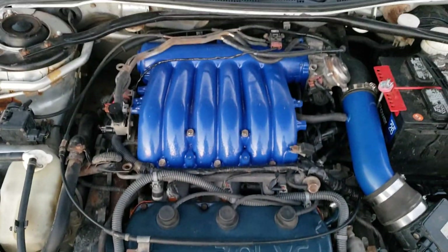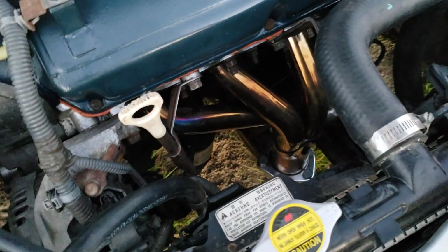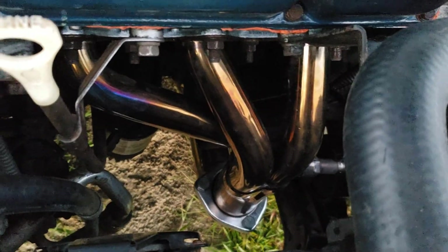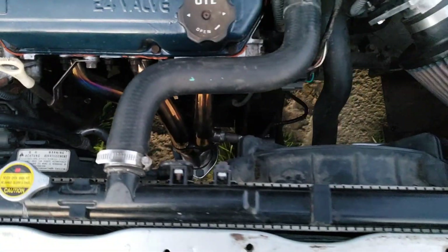We finished up a Diamante intake swap as well as DNA Motoring stainless headers — these are mid-length, or shorty, headers. We've got a few miles on them and you can already see they're starting to change color. This is honestly the best deal I've ever seen on headers.